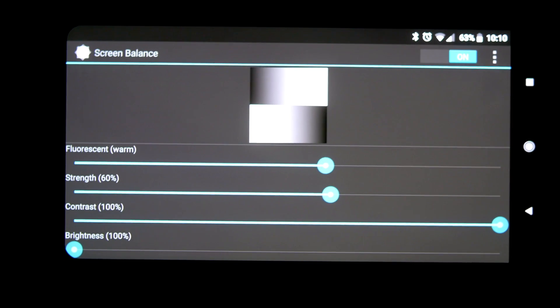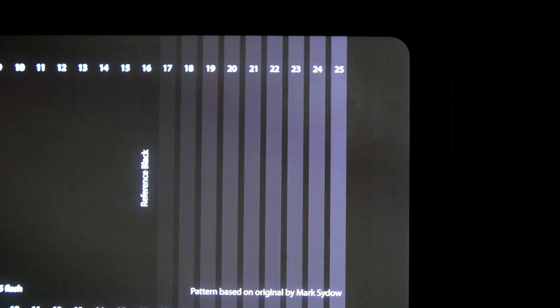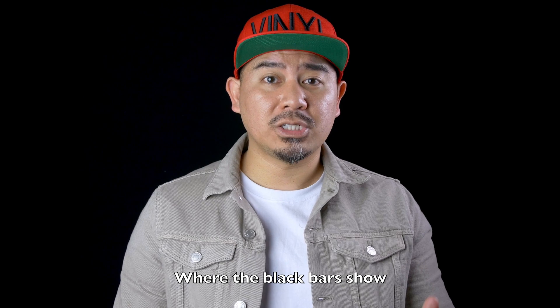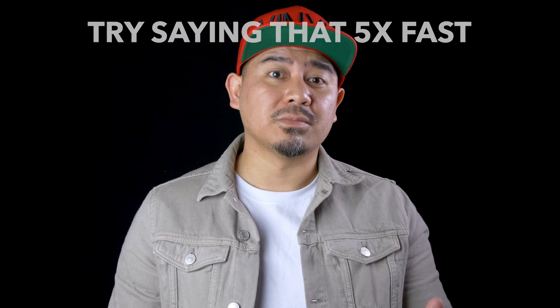The recommended settings I found online said to set the white balance to fluorescent warm and strength to 60%. It did eliminate the black crush, but it turned true blacks into a gray shade. One benefit of using an OLED screen is that it can display true black by completely turning off the pixels. That means when watching a video where black bars show, the bars blend into the black bezels on the phone. Those settings also made the white balance too warm for my taste.